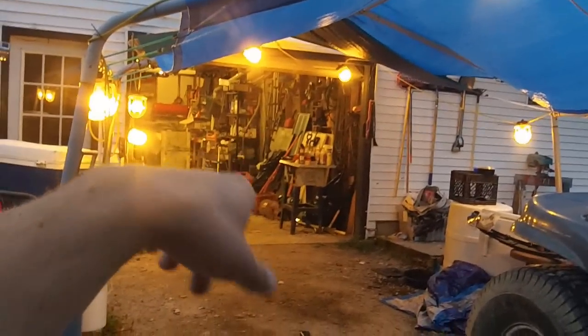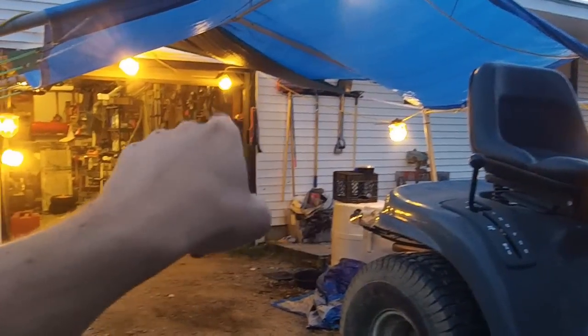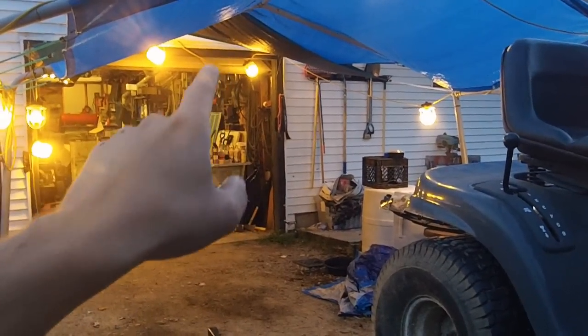Going to get it in underneath the lights and back into the shop. These lights are awesome. If you want, there's a video on them and what they cost me and the whole setup — take a look at that sometime.